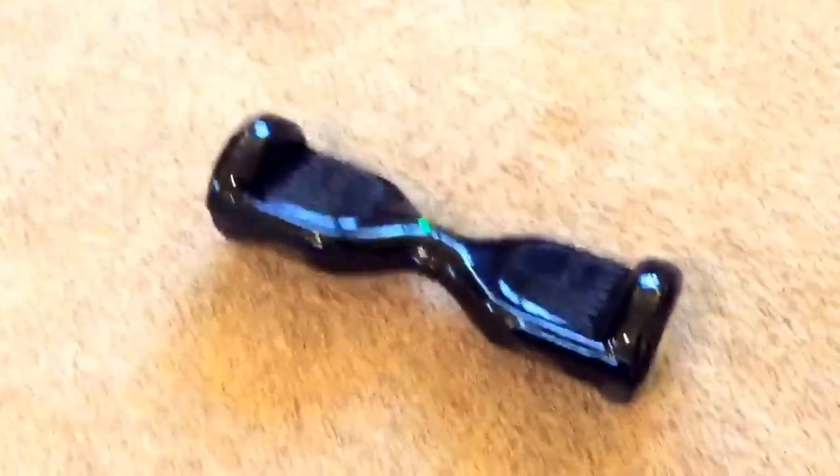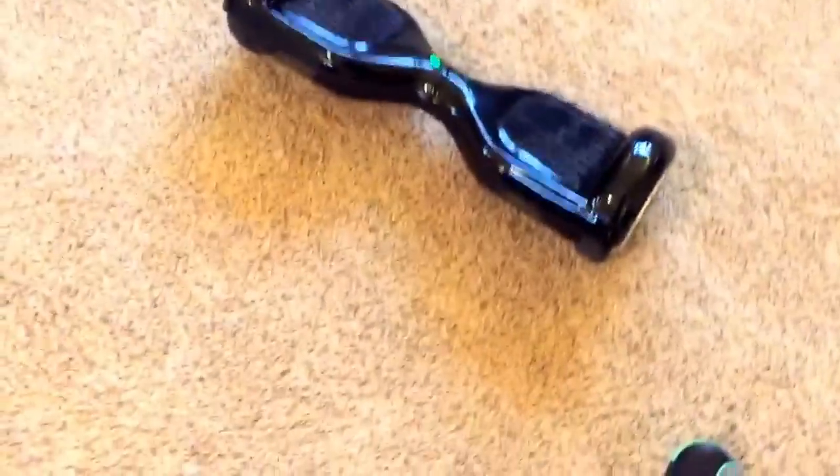Hey guys, Mr. Mittens here and today I am going to be giving you some tips on how to ride your hoverboard, monorover or iohawk.